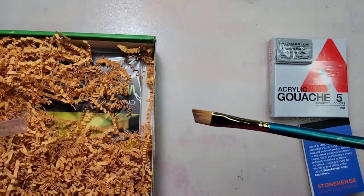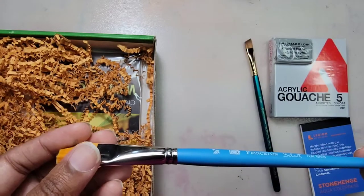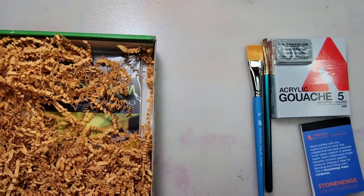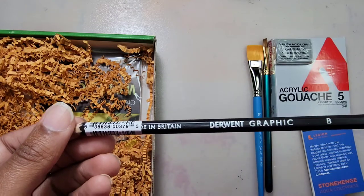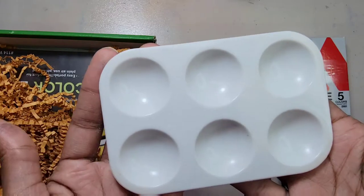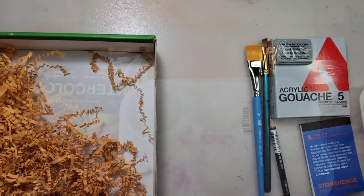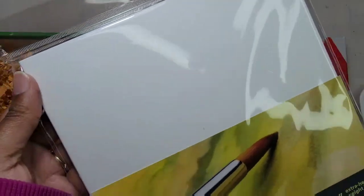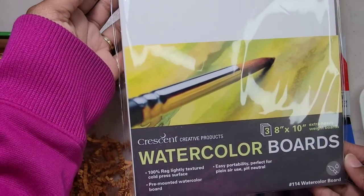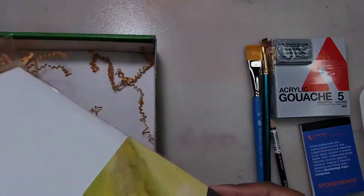For our brushes we have the Robert Simmons angle shader and a Princeton Select flat wash brush. I have a Derwent graphic pencil with B lead and a six-well Maxwell paint tray from Art Alternatives. And for our surface we have the Crescent watercolor board. This 8x10 board is cold pressed and extremely sturdy so you don't have to worry about warping.